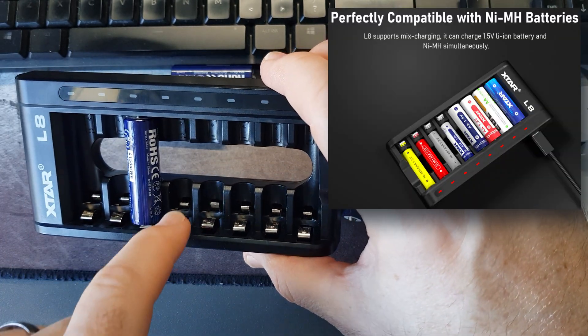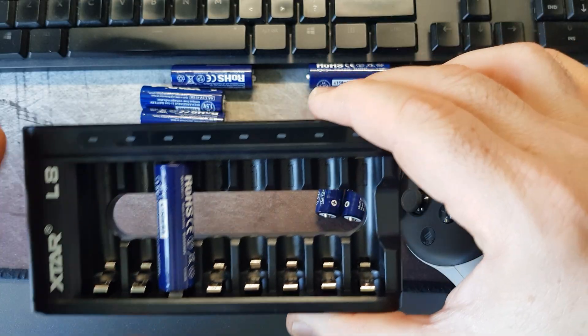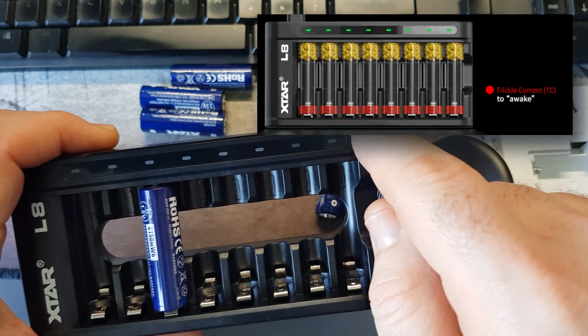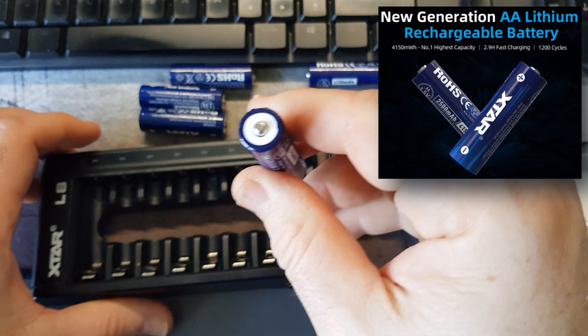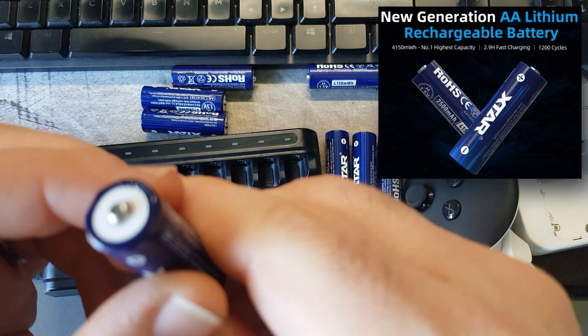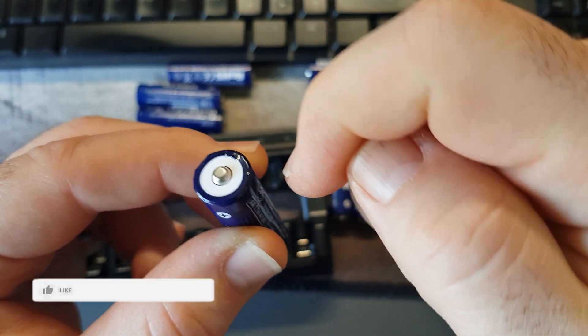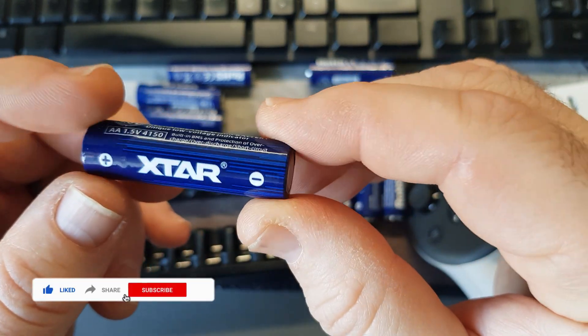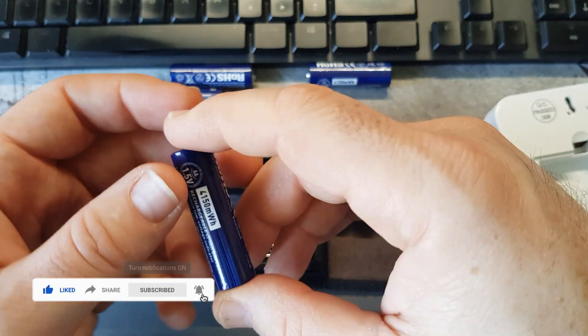It's also really easy to put batteries in, and it takes AAA batteries at the bottom as well. There are LED indicators here — those go red when it's charging. On the batteries themselves there's an LED indicator to show how much power is left, and those are green, which shows they still have power.